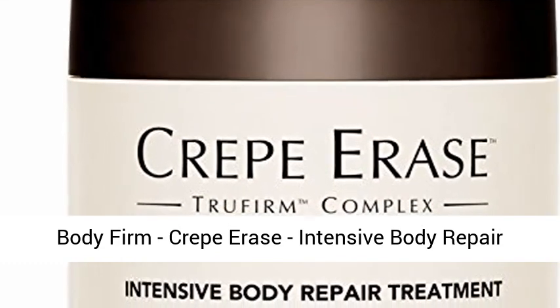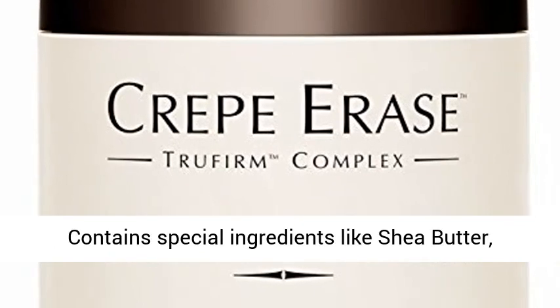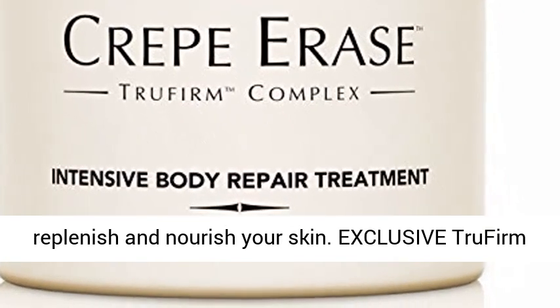Body Firm, Crepe Erase, Intensive Body Repair Treatment. Replenishes and nourishes skin, contains special ingredients like shea butter, rich in omega-6, omega-9 and vitamin E, to replenish and nourish your skin.